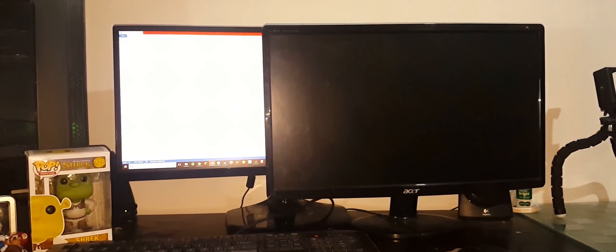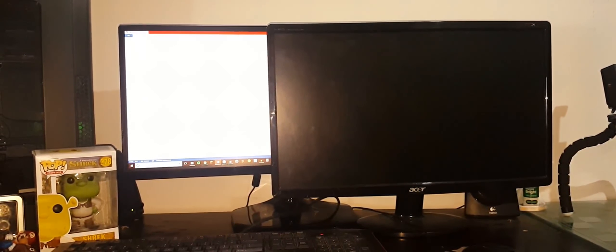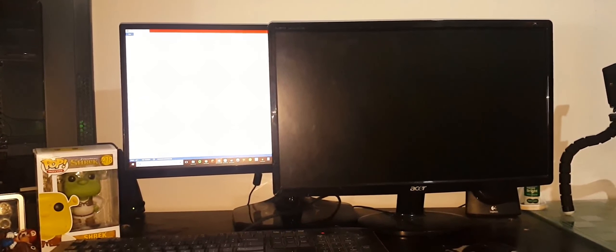You can see that the 16x9 one is noticeably taller, but like I said, this really isn't a problem for me. I do understand that some people like having at least a 29 inch.